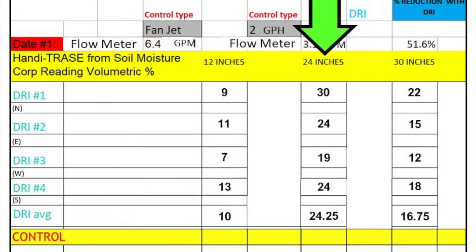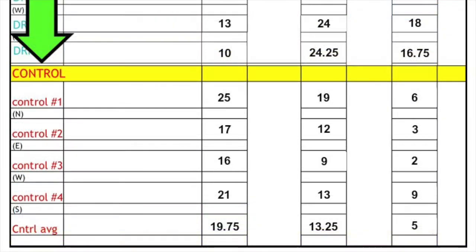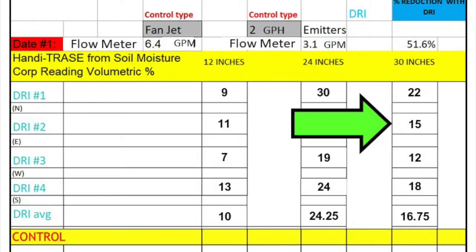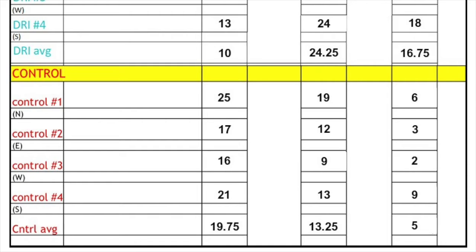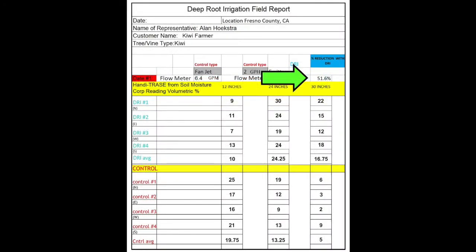Looking at the numbers at 24 inches for DRI: 30, 24, 19, 24, and 24.25. For fan jet at 24 inches: 19, 12, 9, 13, and 13.25. At 30 inches for DRI: 22, 15, 12, 18, and 16.75. And for fan jet at 30 inches, considerably lower numbers: 6, 3, 2, 9, and 5. So at 24 and 30 inches, soil moisture content is considerably higher with DRI — again, with 51.6% less water.